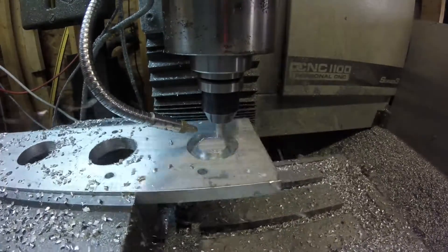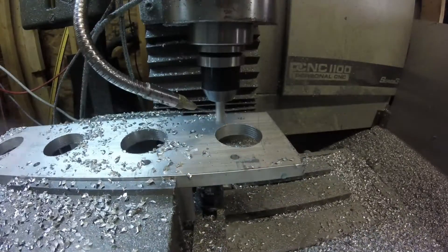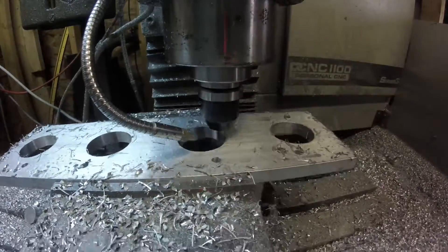Once we get all four bores cut out, we'll put some WD-40 on it and go back and do the finish pass. I found that gives me a pretty good surface.